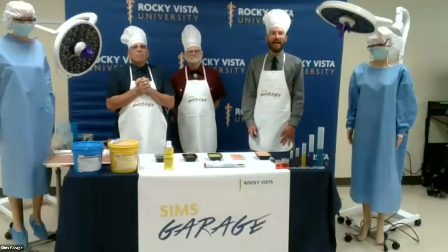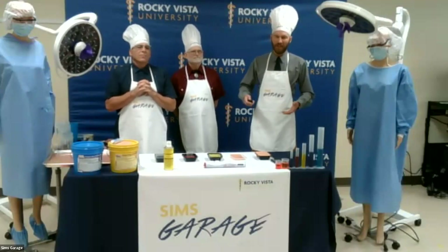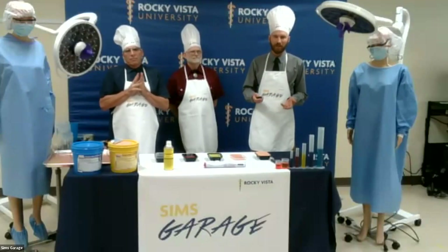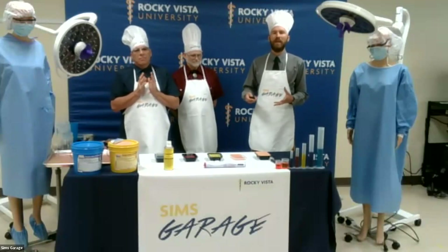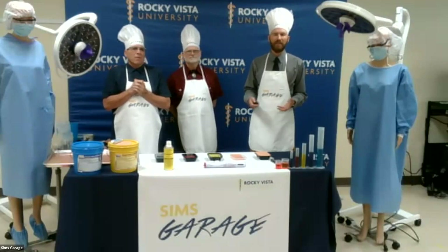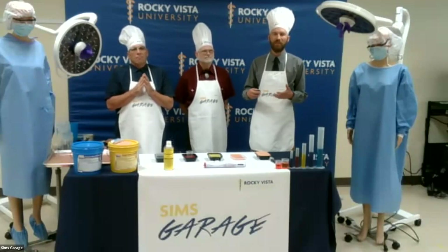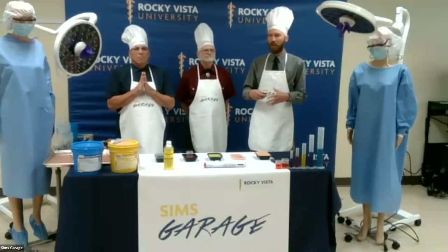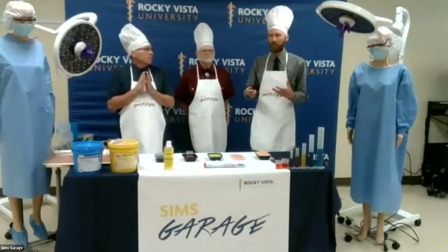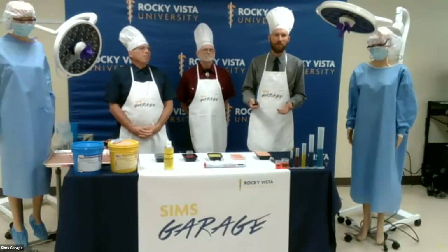Thank you very much, Christine. We're excited to be with you here today for the webinar. We are going to take a little different approach. We have a PowerPoint, but we're actually going to share that with all the viewers afterwards. For this part, we just want to talk about our Abscess Task Trainer and demonstrate how to make it. The idea is very much so that you will be able to do this on your own at your own institution. Between the video and the PowerPoint, it'll have all the details that you need, including the exact materials, measurements, and whatnot.